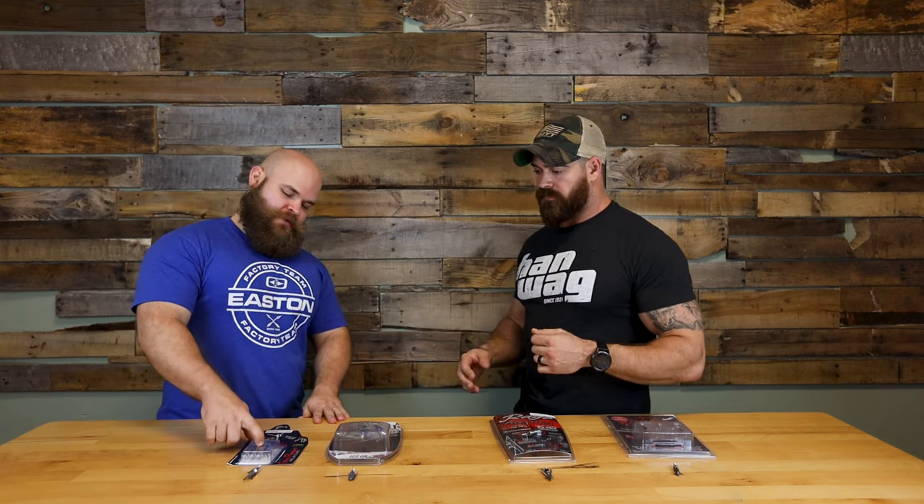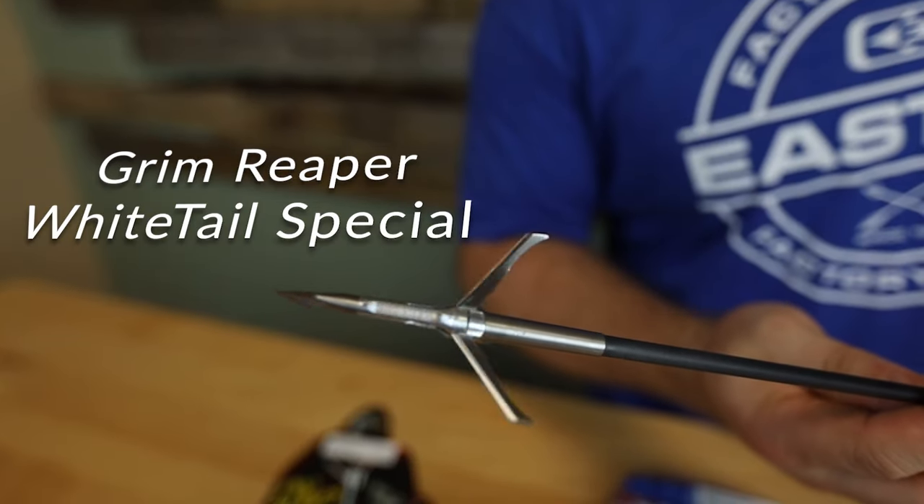The first one we're going to roll with is the Grim Reaper Whitetail Special. It is a total three-inch cut broadhead. The reason this one made the cut for our best-selling mechanicals is that total cut is three inches — this thing is huge. It's got a long shank on it and what we call a razor tip on the end. It's very sharp — a rigid point, almost like a trocar but it's their patented razor tip design.